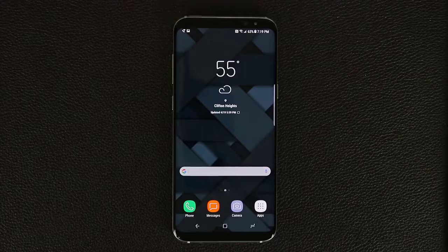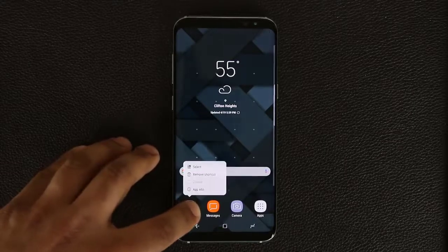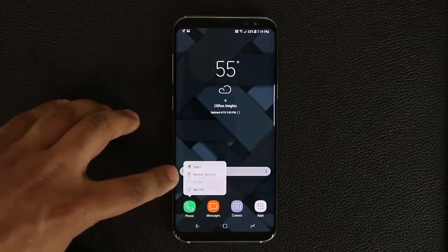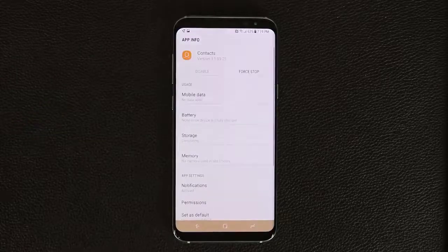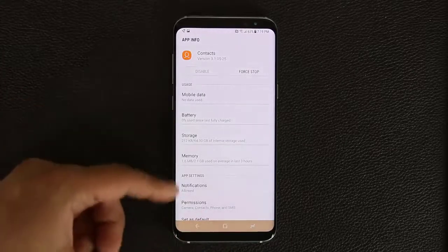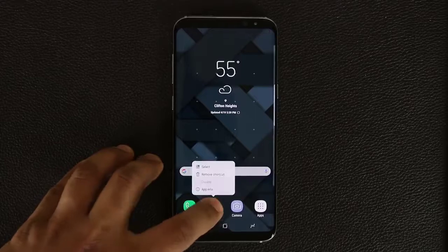The next tip involves pressing and holding on app icons to bring up a contextual menu that replicates a right-click menu like on Windows. Press and hold an app then let go and a menu appears. From here you can remove the shortcut, view app information, or disable the app if that option is available. Tapping App Info takes you directly to the app info screen where you can make various system-level modifications to that app.